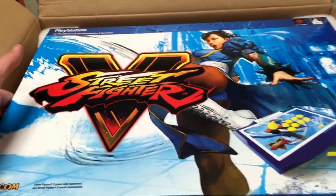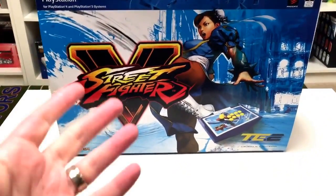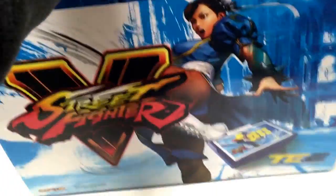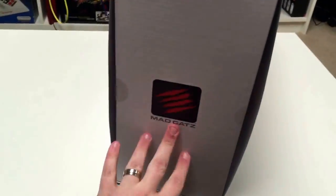Let's pull this out of the box. We'll be right back. Okay, it's out of the box — or the shipping box, at least. And here she is. This is a huge box, about the size, if not a little bit bigger than the PS4 box. That's pretty crazy. There she is, and a little Madcatz action.